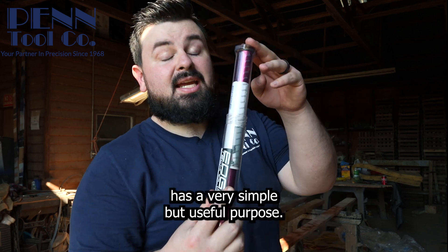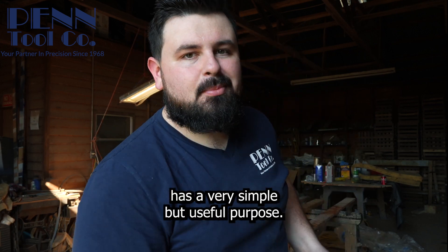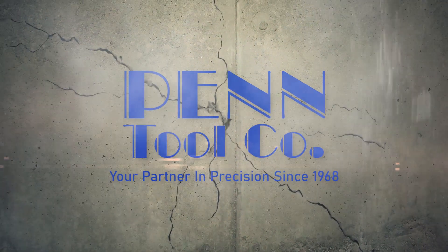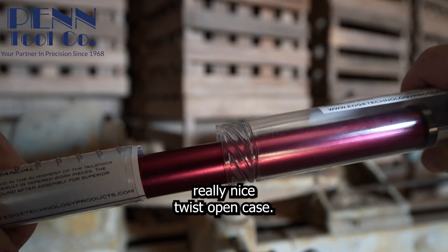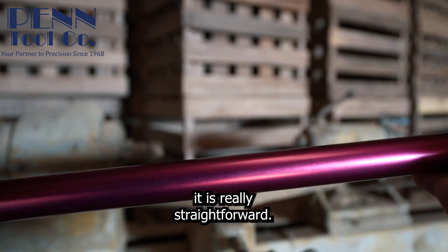This tool from Edge Technology has a very simple but useful purpose. The alignment bar comes with a really nice twist-open case, and to use it is really straightforward.